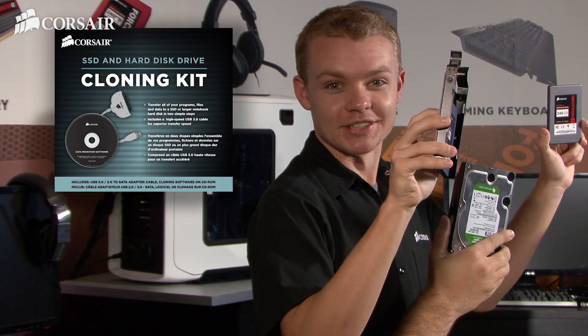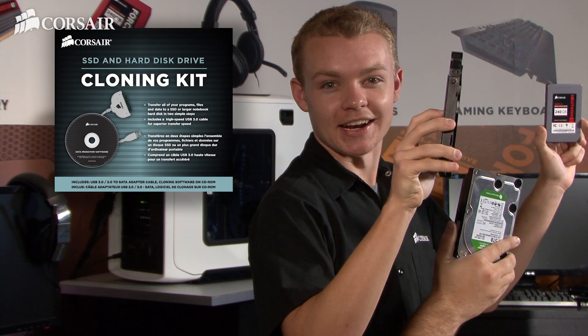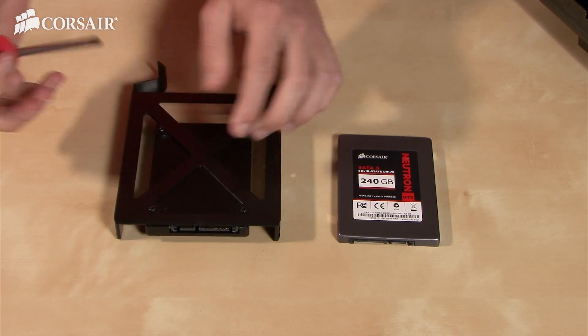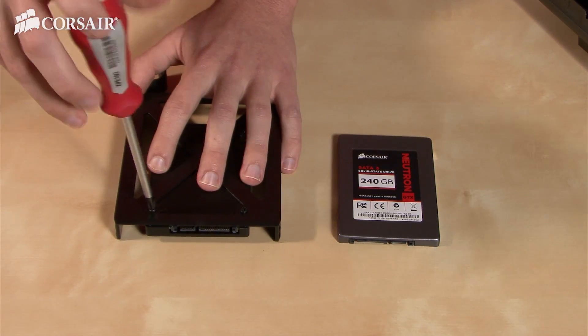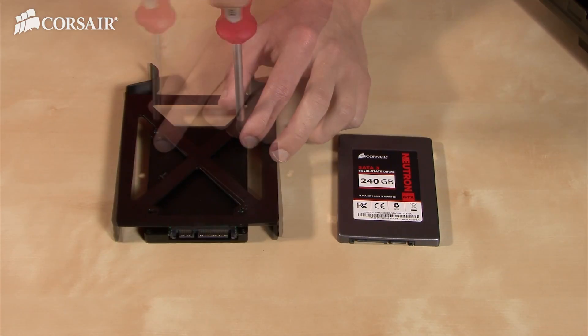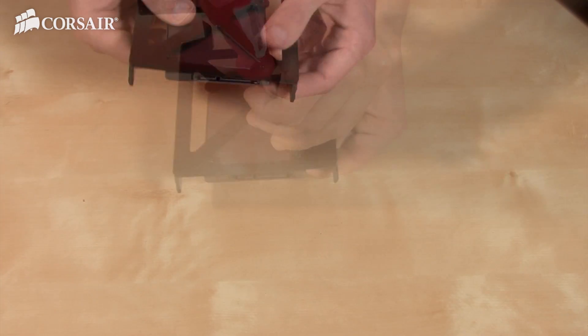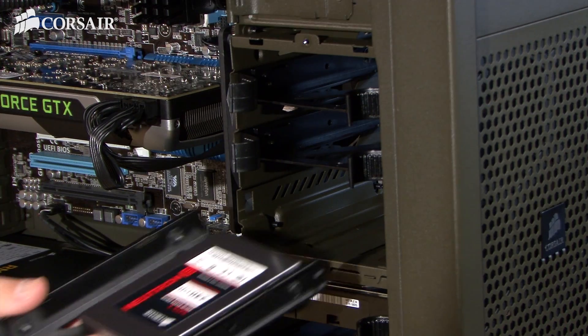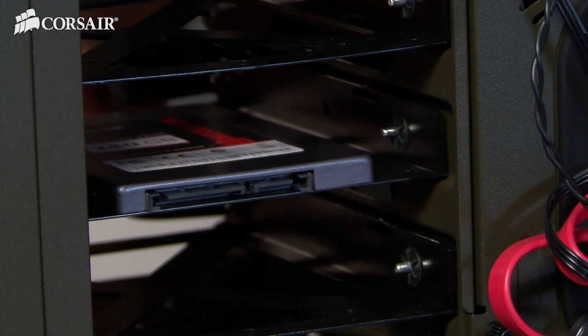You can easily transfer your old data off your existing drive to your new SSD using our SSD cloning kit. So once you've transferred all your data off your existing drive, installing your new SSD is super easy. Just unscrew the old drive from the drive tray, then screw the new drive on. Now you just need to slide it back into the case and plug it in.